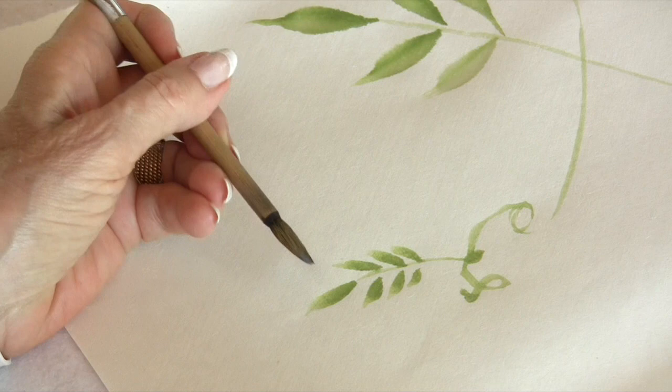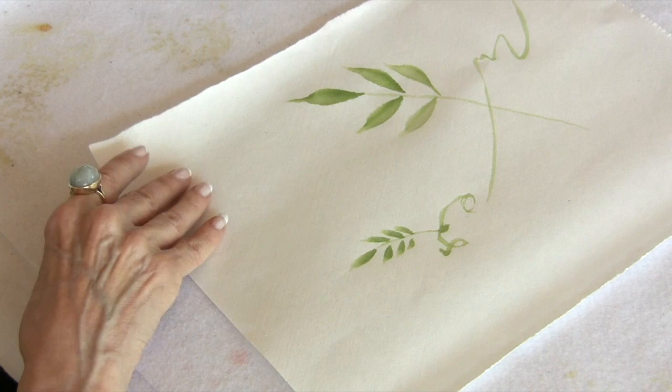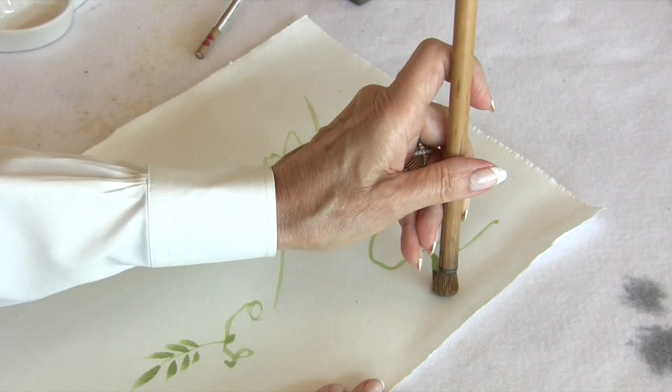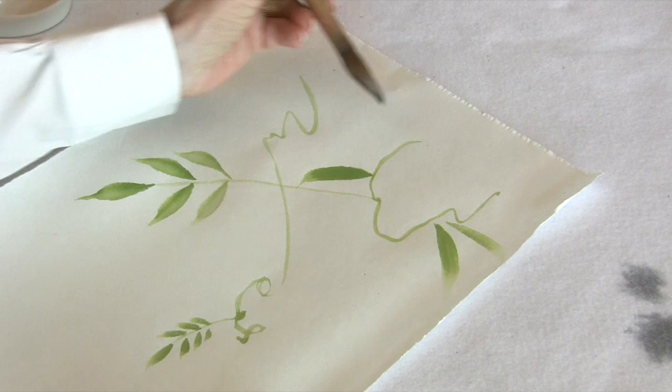That's pretty much the story on wisteria leaves. What is nice to do, say that you have your blossom area here, you could have isolated leaves coming out of the sides, and they would aid in your composition.